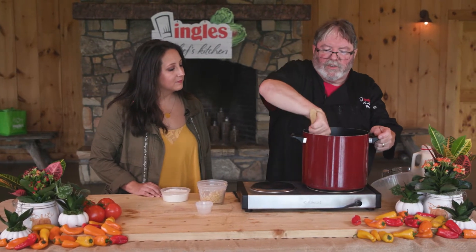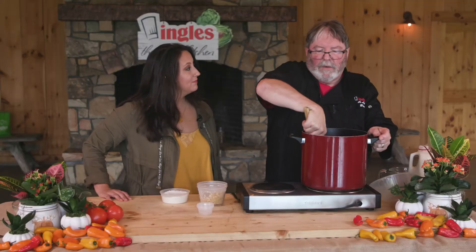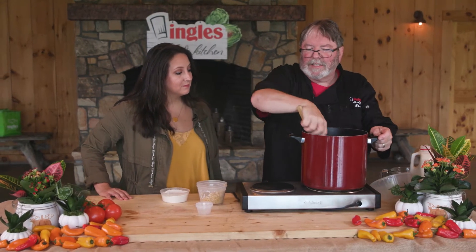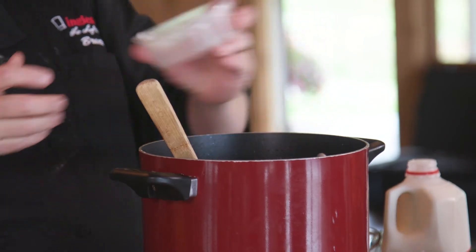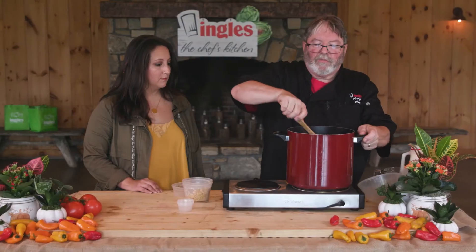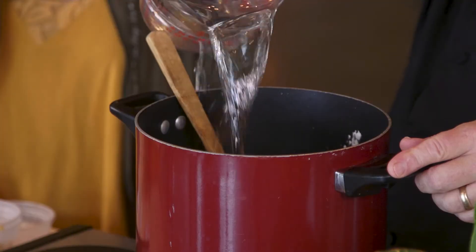Now we're going to bring this all together and stir it through — the smell already is outstanding. Once the sweet potatoes hit the grease with the onions, we didn't start with a roux. We're going to put in a cup of flour, stir it through, and add in 4 cups of water.